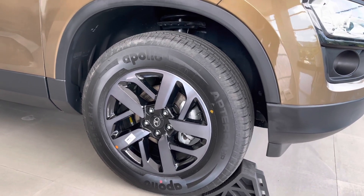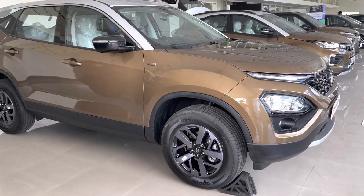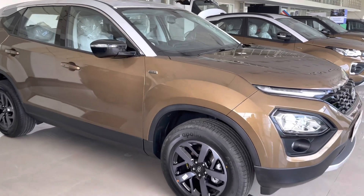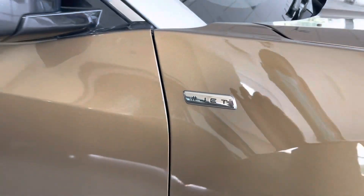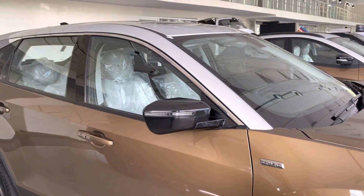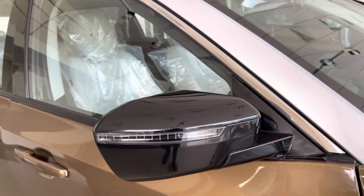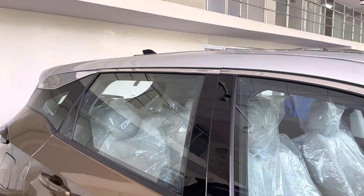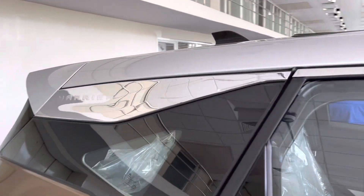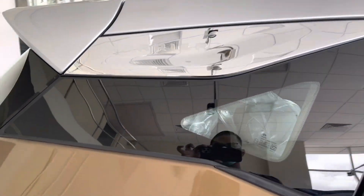It gets an independent lower wishbone McPherson strut with coil spring suspension setup. All four wheels in the Jet Edition Harrier get disc brakes. There's a Jet Edition badge on the front fender. The ORVM along with the turn indicator gets piano black finishing. The chrome accent across the window line is extended all the way to the C-pillar, which gets a Harrier badge on it.